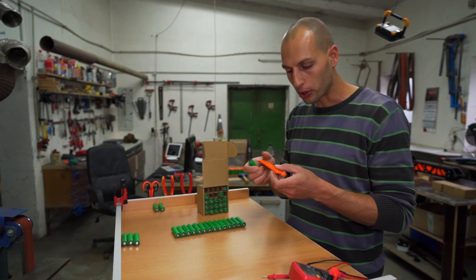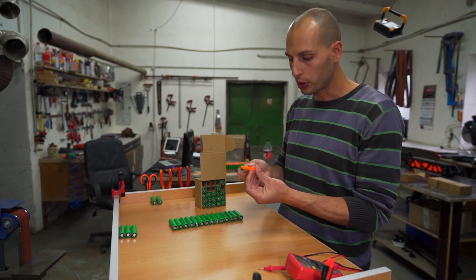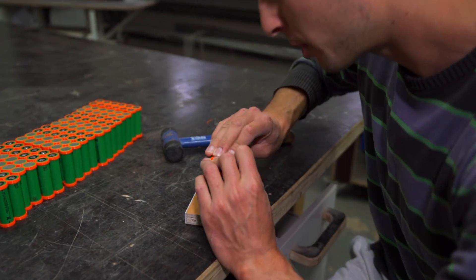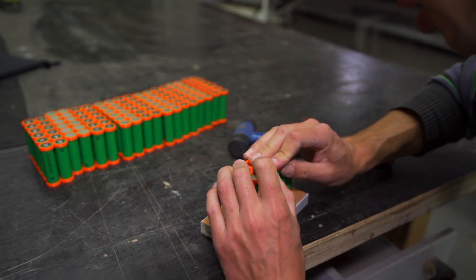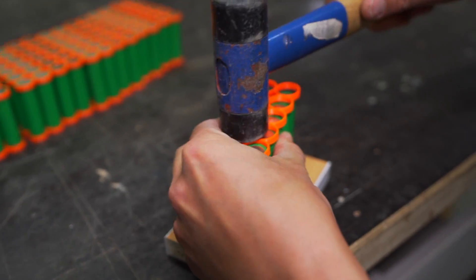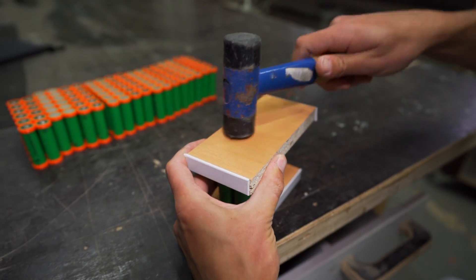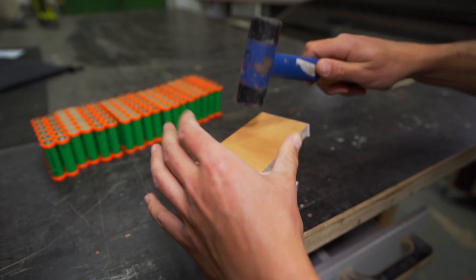We're gonna organize them first in apparel groups. For this purpose I have 3D printed holders. I push them in carefully, use a little tap with a mallet, then I have two flat surfaces and I give them a little tap.